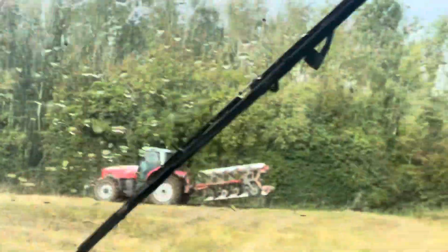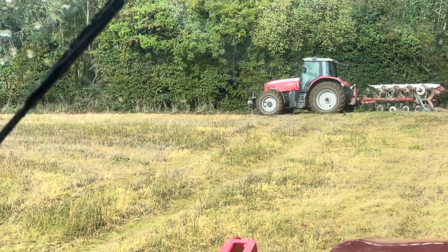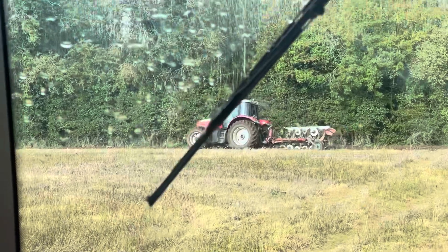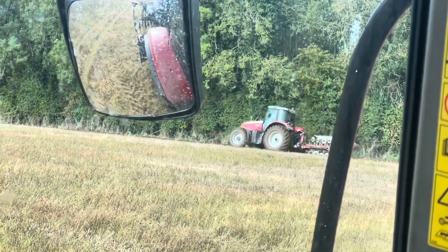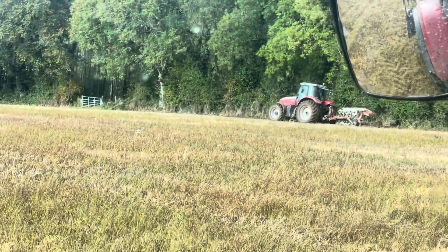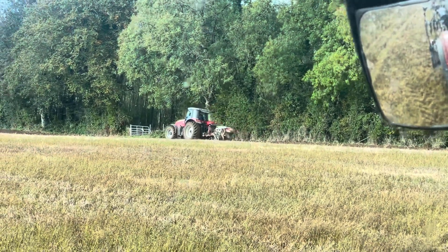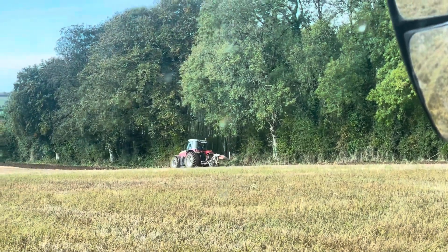There's about four and a half to five acres in this field. We'll tip away plowing and see if we can get done before the rain. There's another field above it with about eight acres in it. I'll easily catch up on the plow because it's only about eight feet wide whereas I'm ten feet wide, so I'm covering a lot more ground.